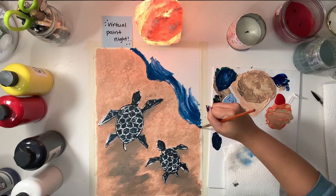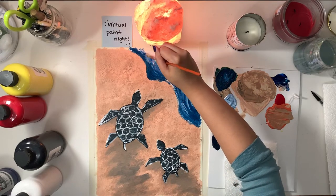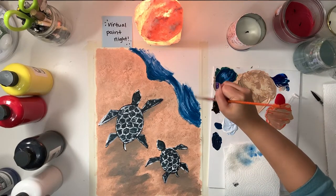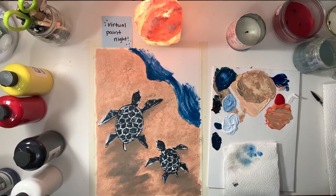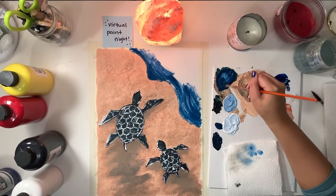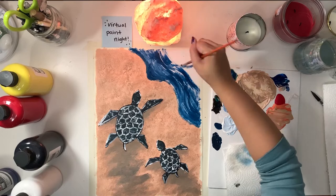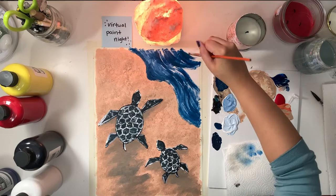I know some of you have had questions in past paint nights about how to get water to look right or how to paint water. I just do long strokes of paint, and then add layers of the varying colors on top. Think of it like lines — you don't necessarily have to fill in one block of color. You can do multiple colors, multiple lines, and show the brush strokes.